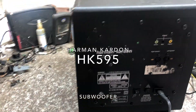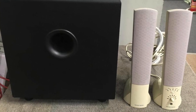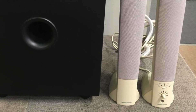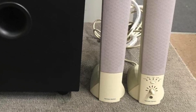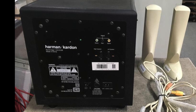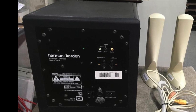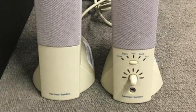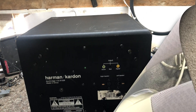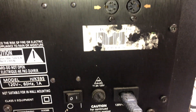I just got this Harman Kardon HK595 subwoofer - it's a 2.1 system. If you look closely at the speaker, it has many controls: a headphone jack, volume, and effects. But if you open the unit, it has a six-pin connector inside with only one pair of wires for the speaker. I'm not going to fix this subwoofer - spoiler alert - because it turns on but I can't get any sound out of it.